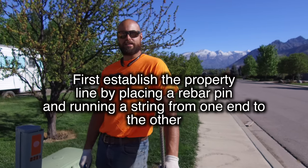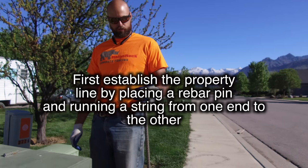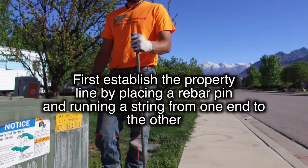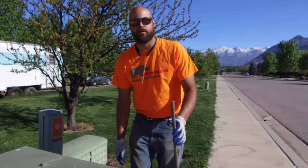The first thing you want to do when starting a run and walk installation is establish your property line. What we generally do is use a rebar pin and then attach a string line, which gives us a nice reference point that we'll use throughout the rest of the install.